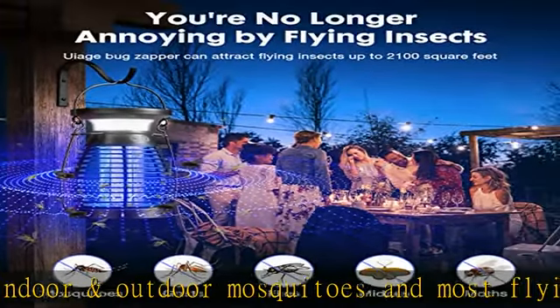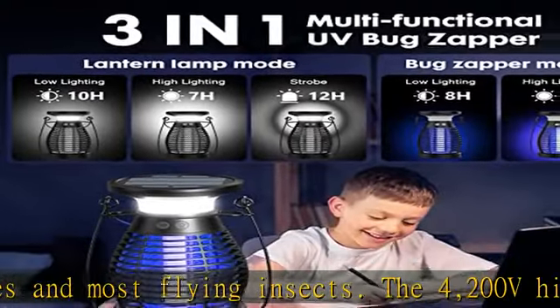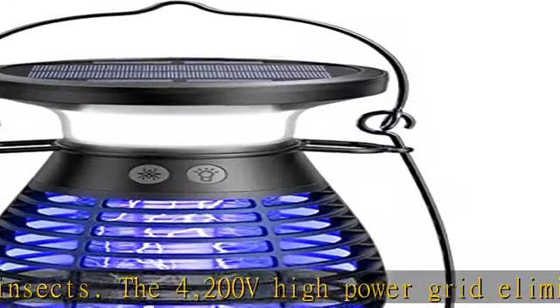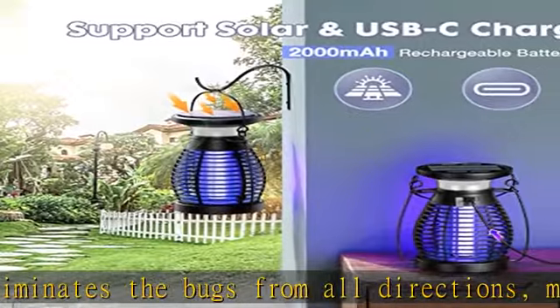It keeps bugs away both indoors and outdoors, making it perfect for camping, home, reading, or lighting up the house around. Safe and easy to clean: the UIage Bug Zapper is made of sturdy and fireproof ABS material that is resistant to high temperature.